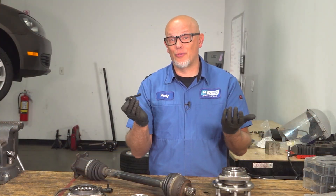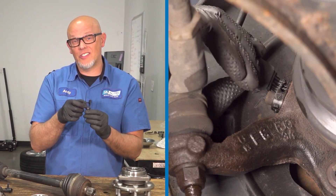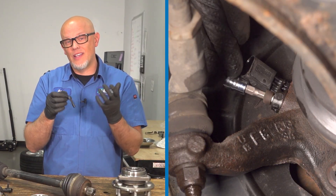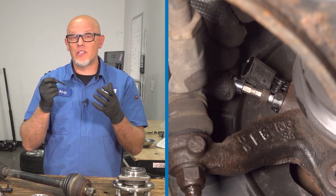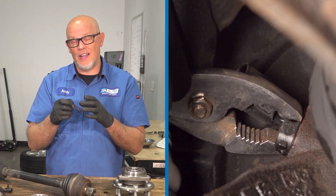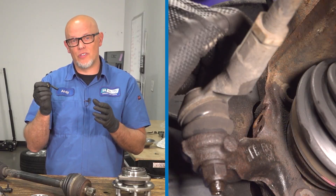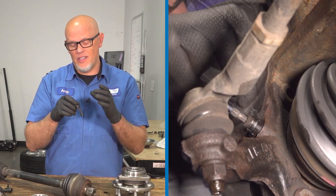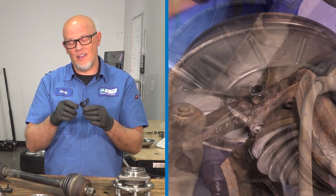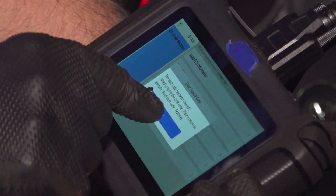Replacing these sensors is actually pretty easy — you can definitely do this on your own. Disconnect the connector, pull the bolt out, then grab the sensor. If it comes out easily, just pull it out. If not, you can use some pliers or prying tools to get it out. Take the new sensor, reinstall it, put the bolt in, snug it down, put the connector on, clear the code, and you should be good to go.